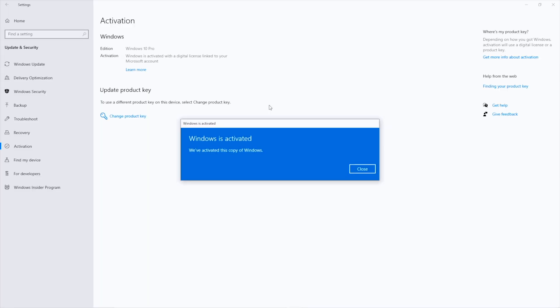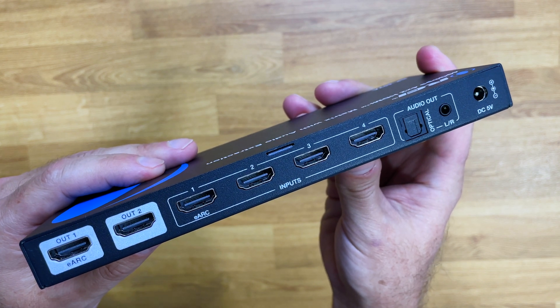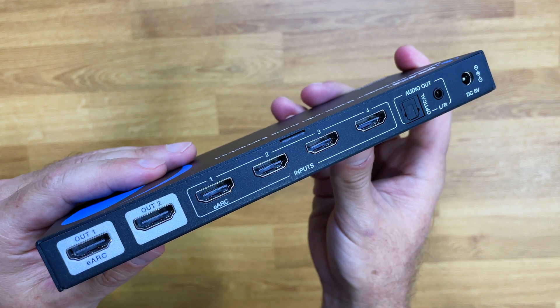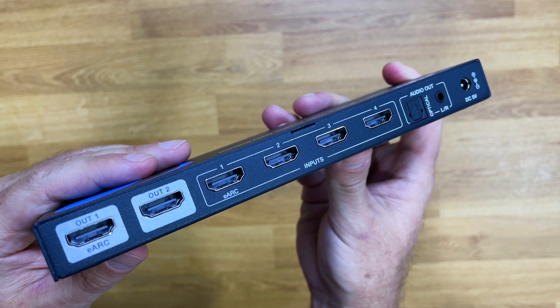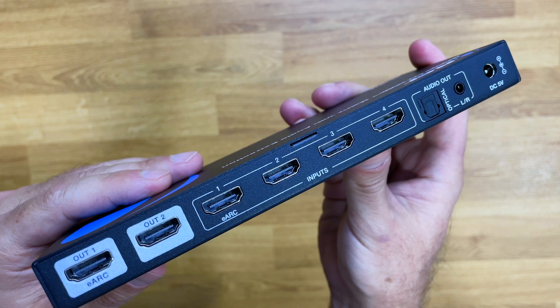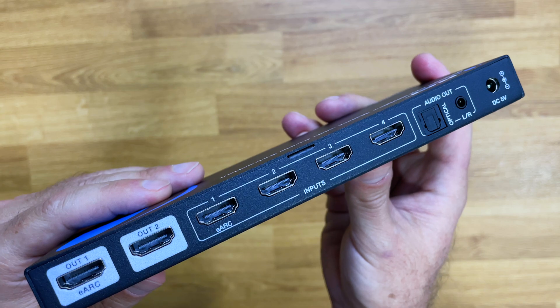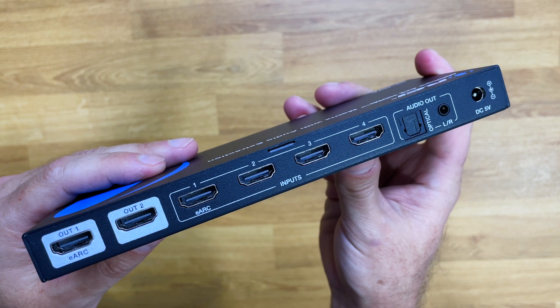Let's check out the connectivity of this 4x2 matrix. Starting with the HDMI outputs: output one has eARC support, and output two is a normal HDMI output — it supports everything except eARC. It also has four inputs, one for each device. Input one supports eARC, while inputs two, three, and four are standard inputs without eARC. We also have an optical audio output and the DC power input.